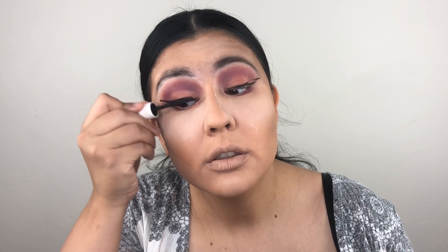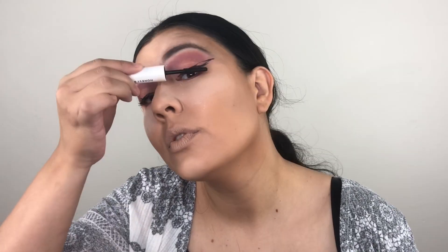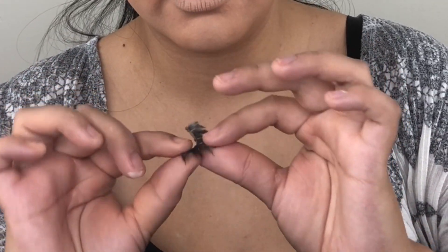Now for some mascara and lashes. There you go. Nailed that one, girl. Look at me — no mirror shade. Now I'm going to apply my lashes. Oh, I got setting powder on my lashes. Alright, putting on my right lash.